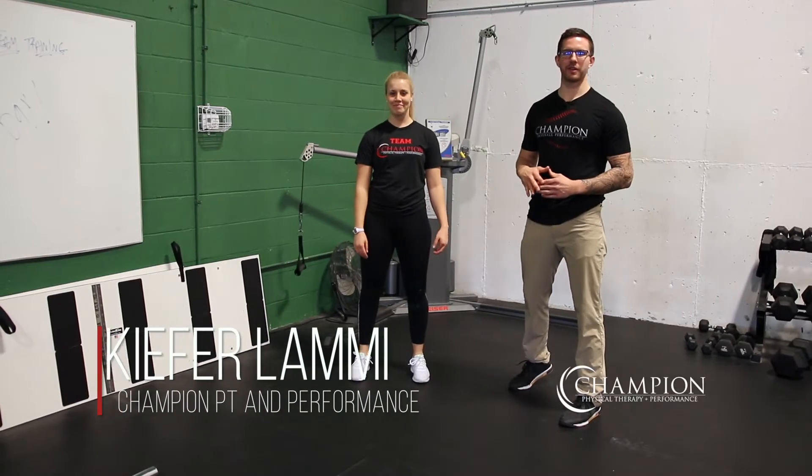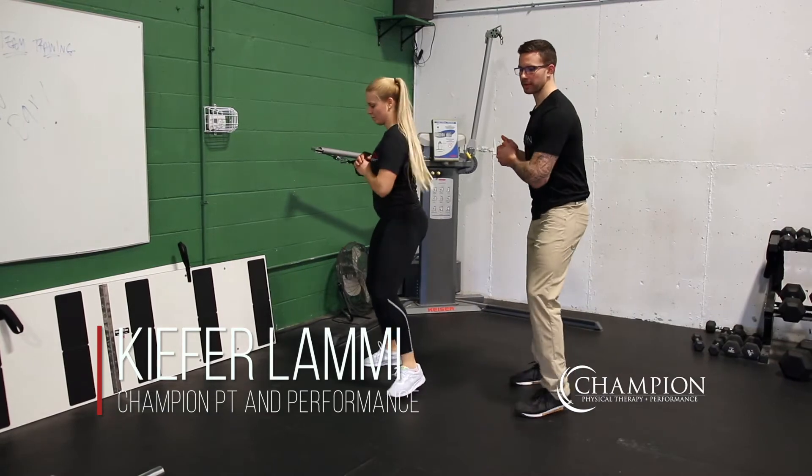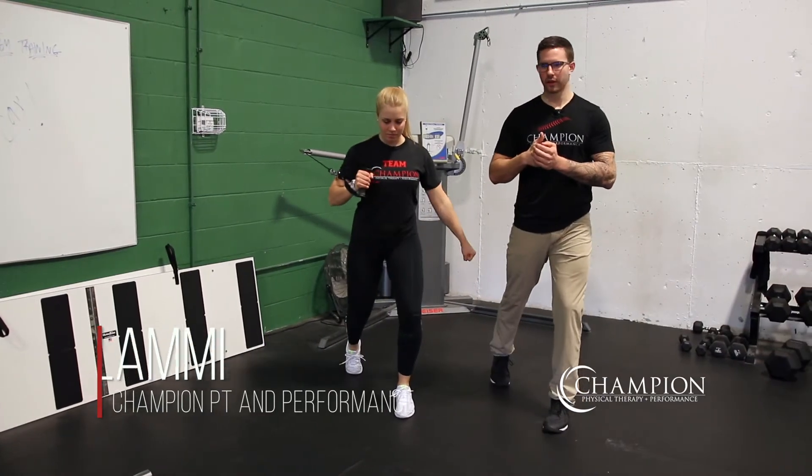To perform a split stance cable press, you're going to start with the cable column at about shoulder height. You're going to grab with two arms and turn yourself to the start position.